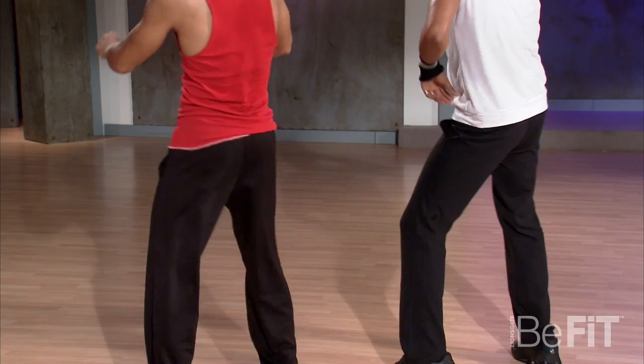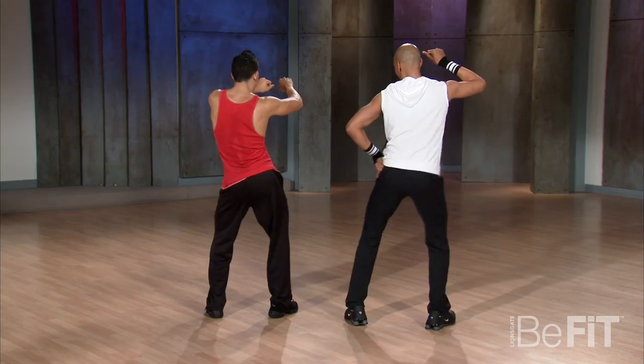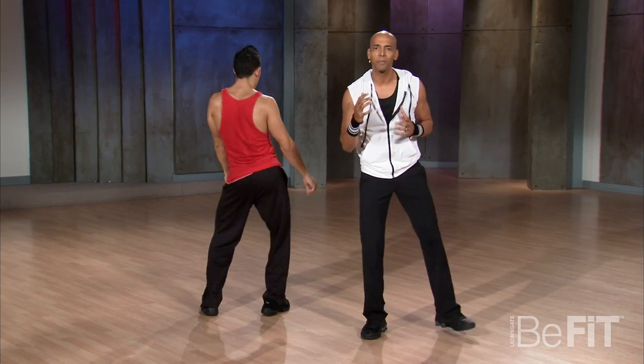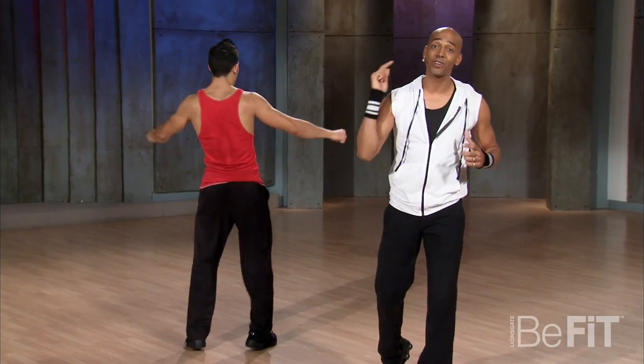Now let's do it slow for him. Come on, here we go. Other side, come on. It can be very subtle but most importantly you want to have fun with it. I want you to practice and get that one. I want to see you throw that in the club, all right?